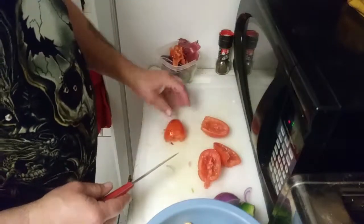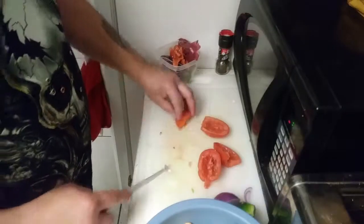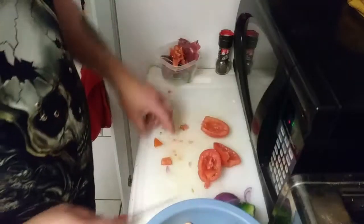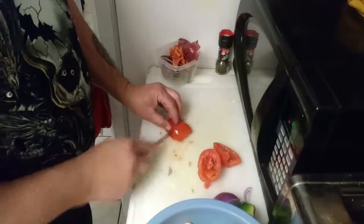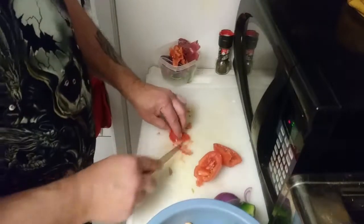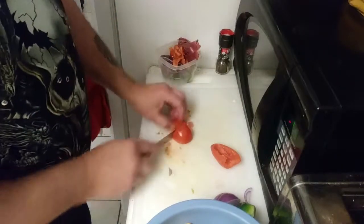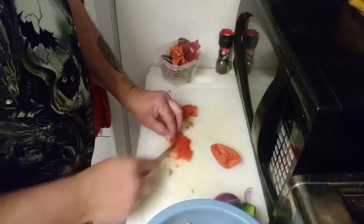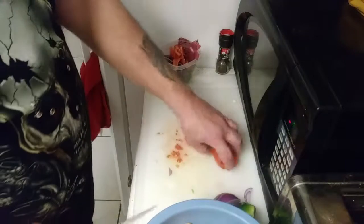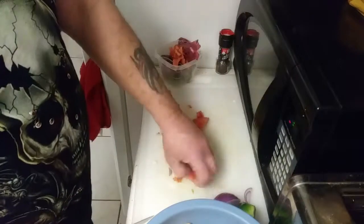We're just gonna chop these up. All right, so next is a little secret. Sometimes cutting veggies, man, is like therapy for me.